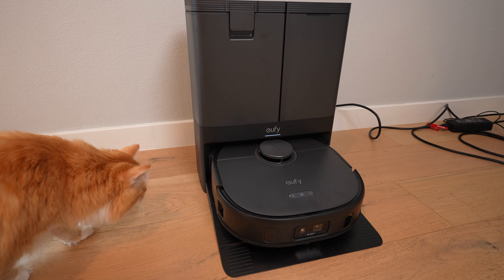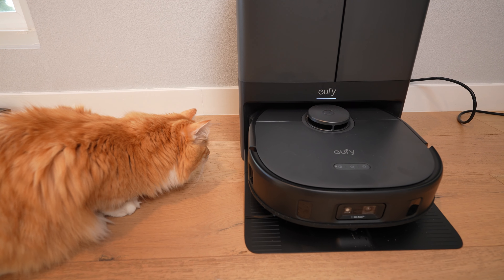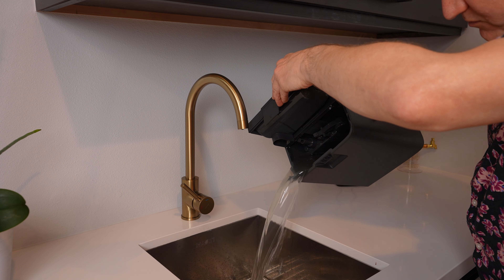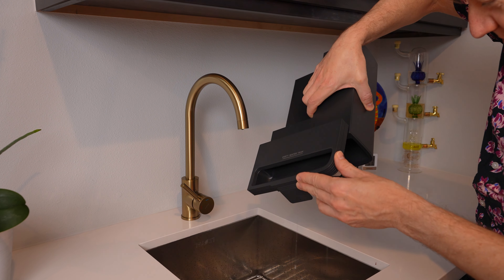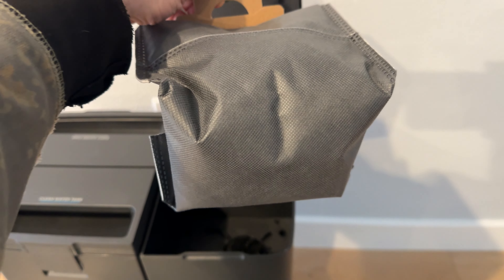When it's done, it washes the mops and then dries them with 113-degree air so it doesn't create odors. The dirty water tank is 2.7 liters and will alert you when it needs to be emptied. The dirt goes into a bag, which is big enough for about two months worth of cleaning.